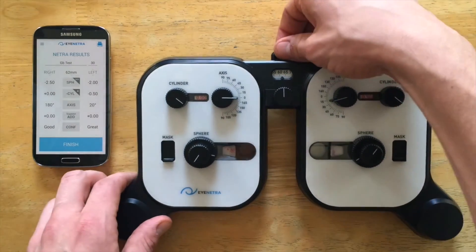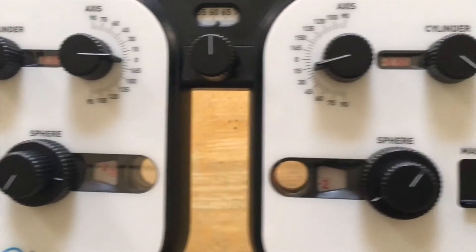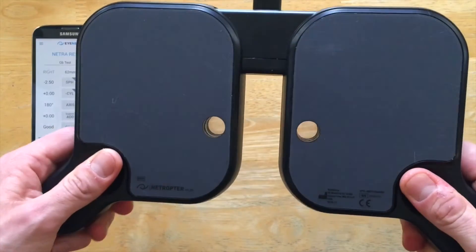Very good. And I'll simply pull up the tab to lock it. Just double check all those values. Looks pretty good. Then I'll hand this to my patients and have them take a look.